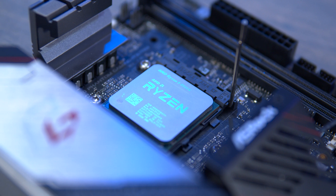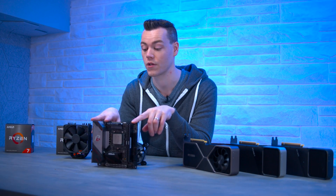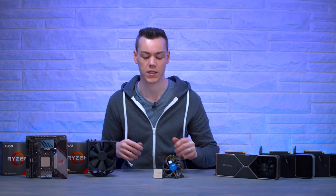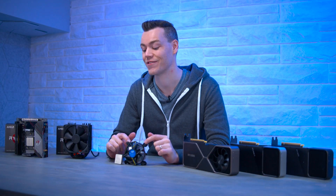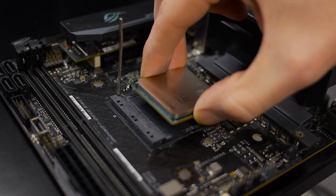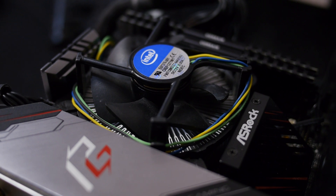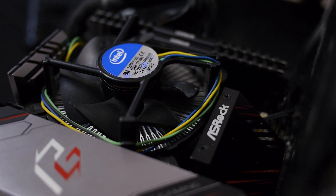This ASRock X570i Phantom Gaming is one of very few AMD motherboards that uses an Intel mounting solution — LGA 1151/1200, the same one that's been used for many many years. This allows us, for better or for worse — definitely for worse — to mount an Intel stock cooler to an AMD CPU. And of course we're taking it to the next level and using a 5950X.